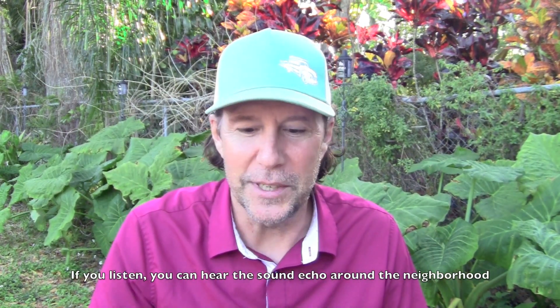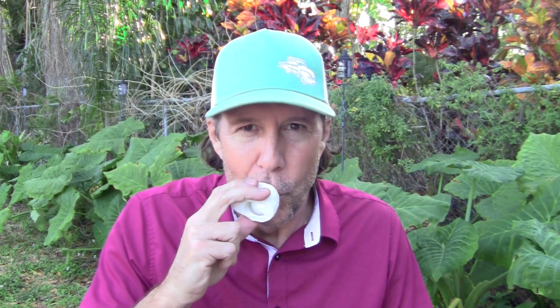Okay, let's go one more time. All right, last one. Okay, the neighbors are going to call 911. I'll catch up with you in a sec.